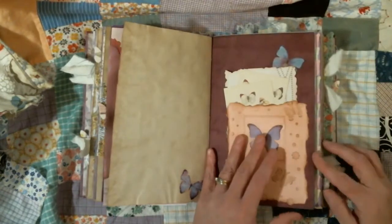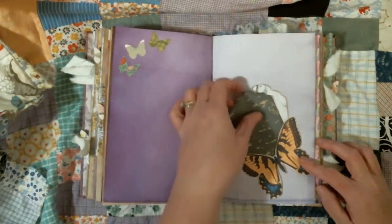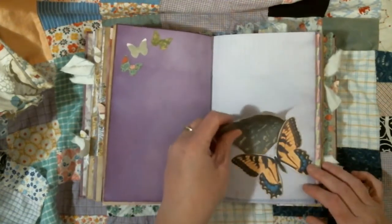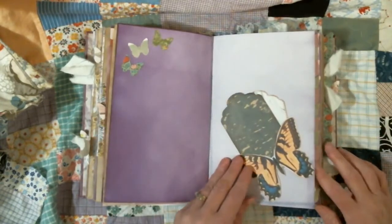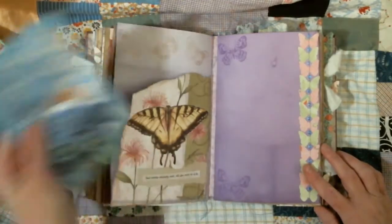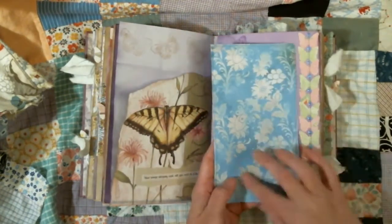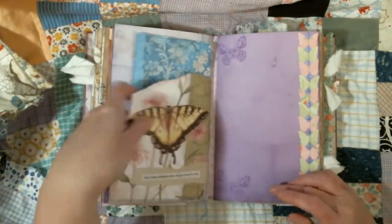We have a die cut — actually a fussy cut disc — and it's just holding a couple tags. Some more butterflies in the corner. And we have a larger pocket here. This is one of Digital Curio's papers, and I thought: how cute is that? She could journal right over that. Lots of room in there to put what she wants. We have some purple stamping and some more butterflies.